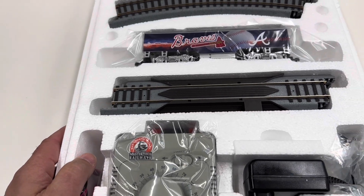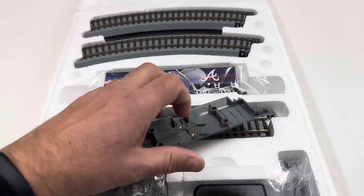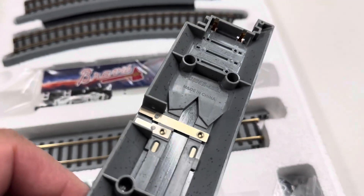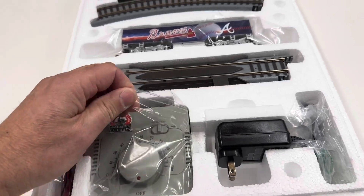The first installment was the locomotive, which we did several months ago. The next one is the track pack, and I hate that they've gone to this new type of track — the Power Lock track. Walter's took on the Power Lock track, so you get the transformer for it and the connectors to make an oval of track.